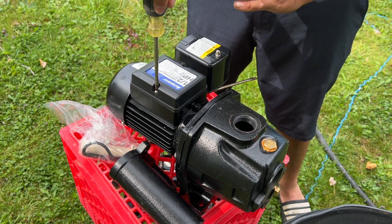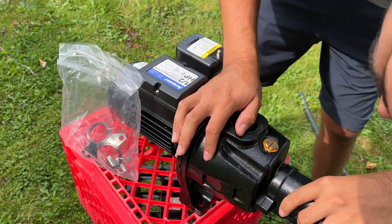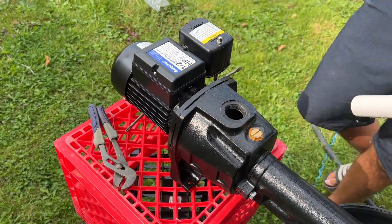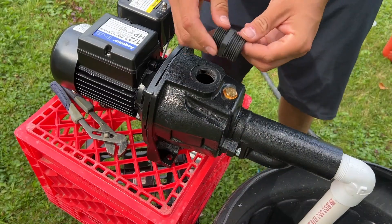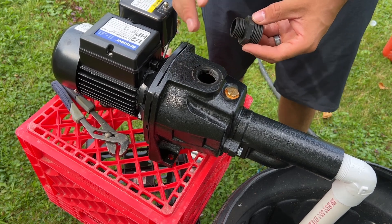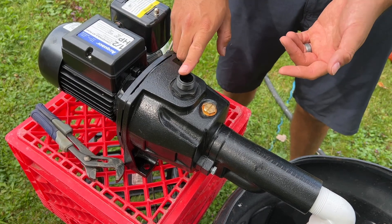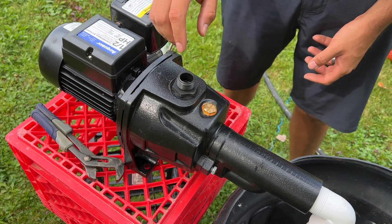I'm going to add this separate fitting which will attach here on the discharge area where I can hook up a hose and water this area. Now before I go any further, I do want to prime this — put some water in here so the motor doesn't run dry. You can do that two ways.